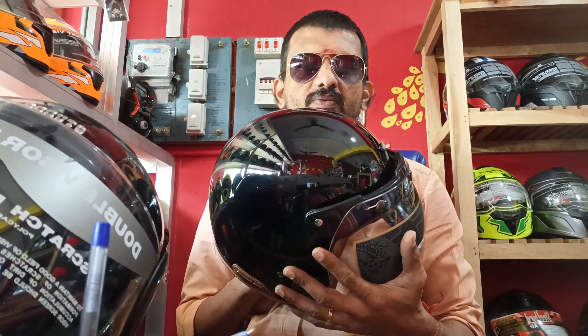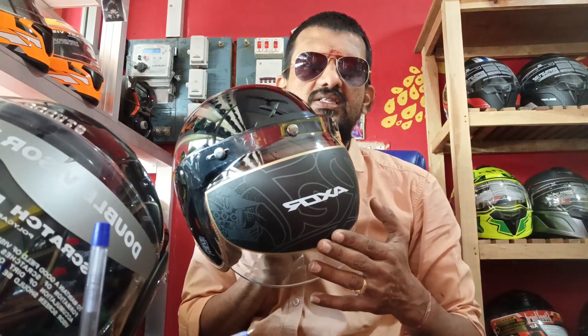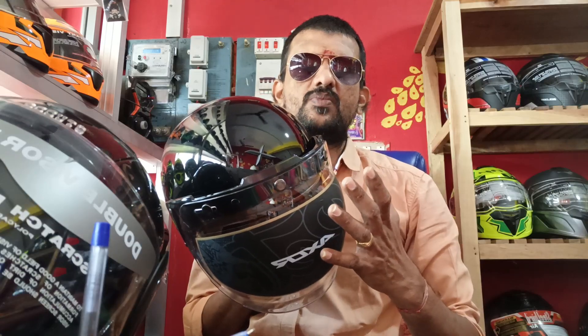Welcome to another video! If you have a video, I will show you a video with premium quality.